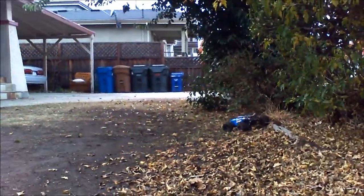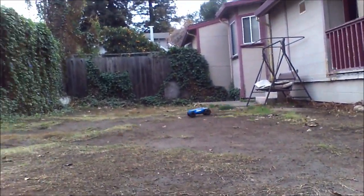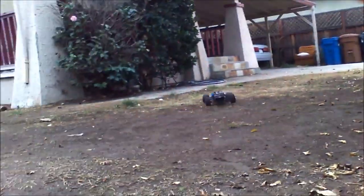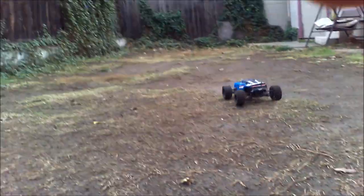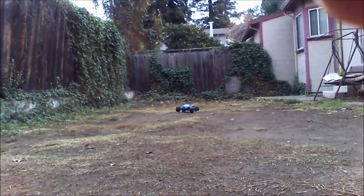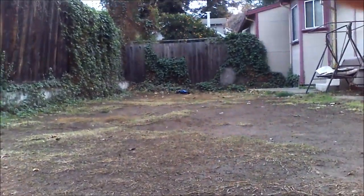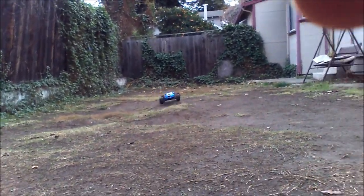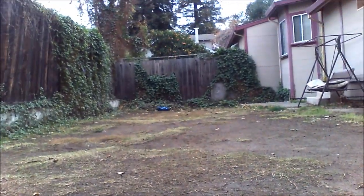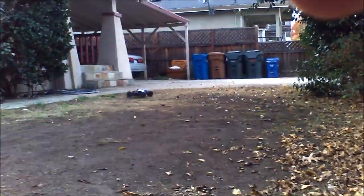The steering on this one's better, as far as steering play and front-end rigidity. The Amp was really loose in the front and I had to add adjustable turnbuckles to help that out, and it's still a lot sloppier than this. This thing holds a line a lot better, that's for sure. The front end is just more planted and not as loose.